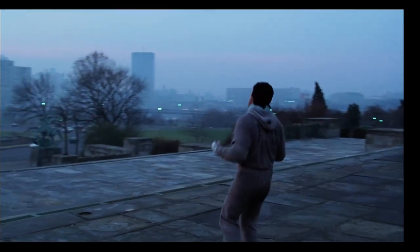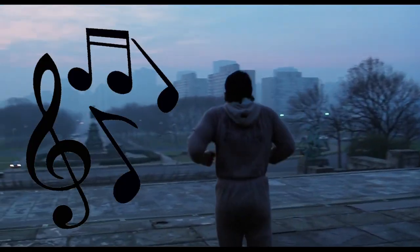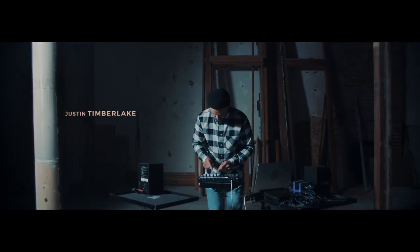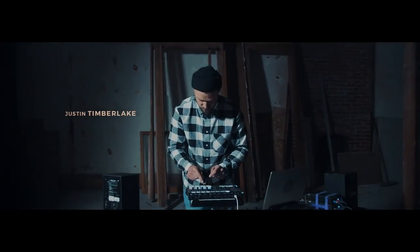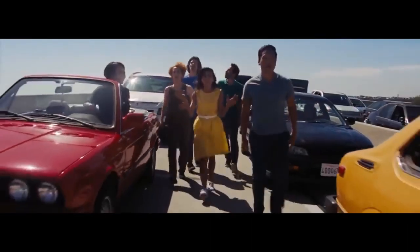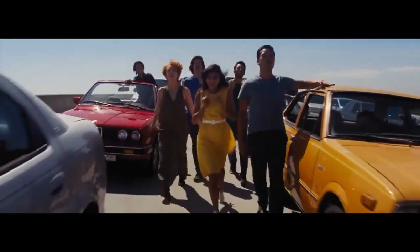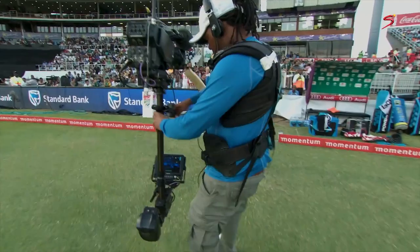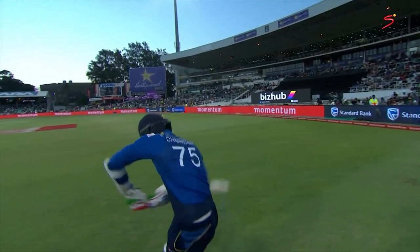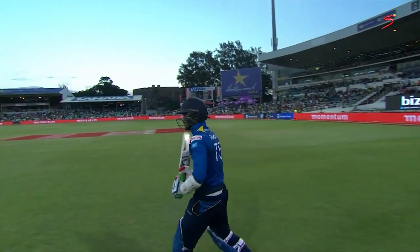Since these early days, not only has the Steadicam been used extensively for cinema, it has been used often in music videos and sports casts. One-take music videos are quite popular, such as Justin Timberlake's 'Say Something' and Middle Kid's 'Questions.' Perhaps La La Land's opening had something to do with this trend. Sports such as the NFL and cricket use the Steadicam to achieve a more cinematic look while simultaneously bringing the audience directly into the action.